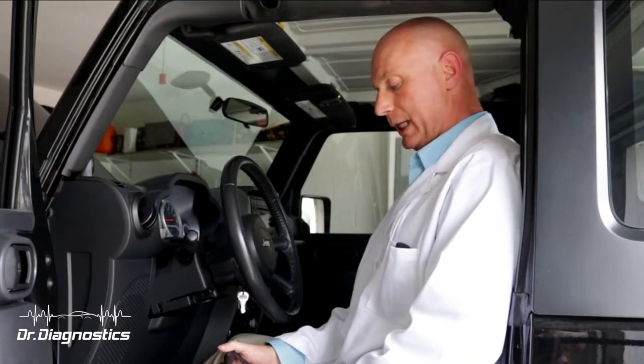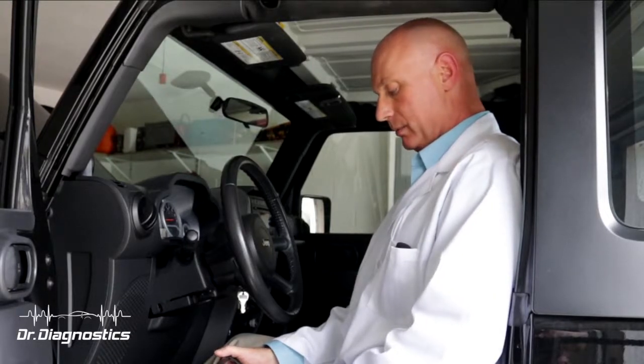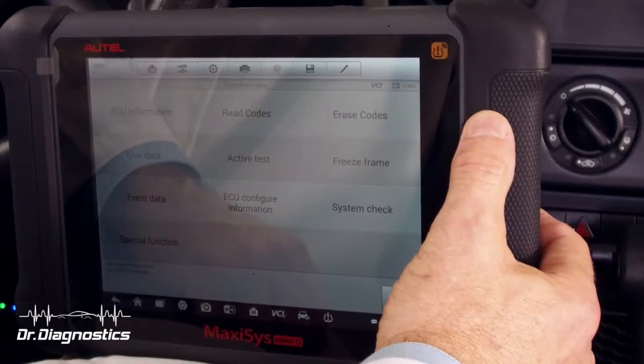Alright, so I have my VCI plugged in and now I'm going to do a functional test. I'm going to select Central Gateway from my list. Once we're in Central Gateway, I see my list and I'm going to select Active Test.